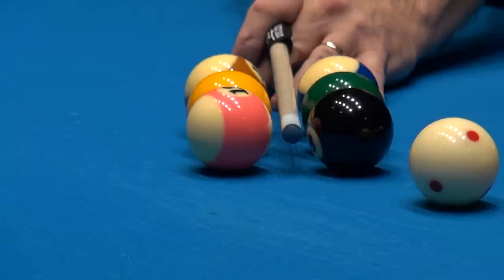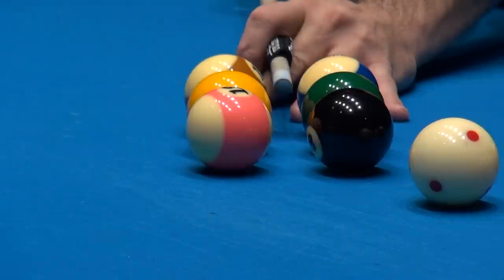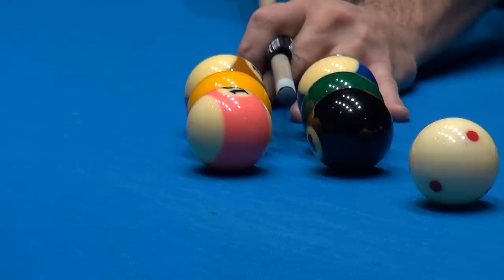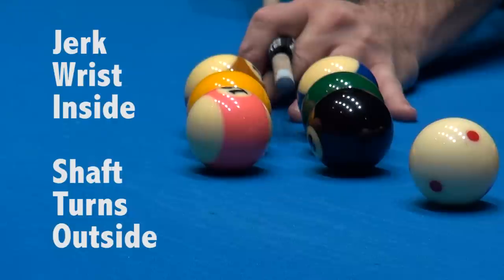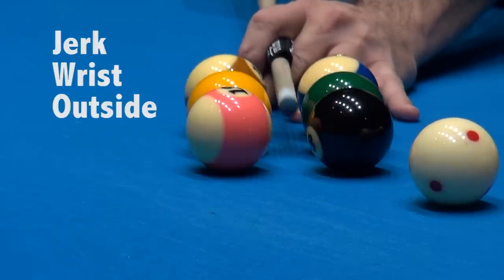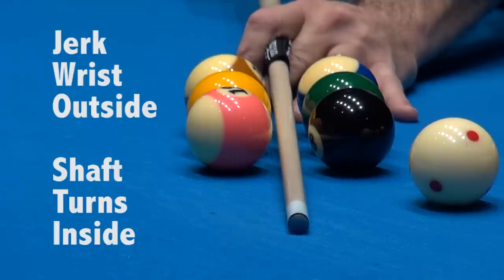Notice as I put my cue between the balls and I'm stroking with my pre-stroke and then my shot stroke — you have a nice dead straight stroke. But if you jerk your wrist to the inside, here's what happens. And all of a sudden you see I'm touching the balls? And if you jerk it to the outside, same thing. There's going to be a touch, and that is out of alignment.